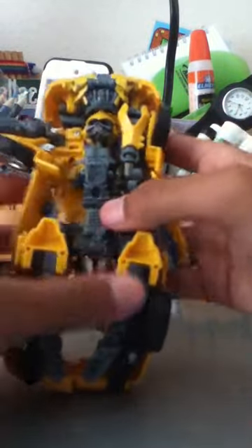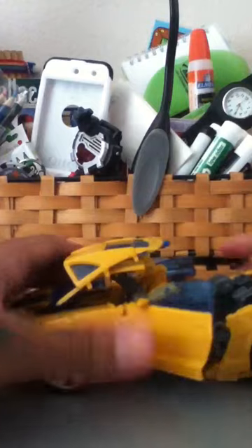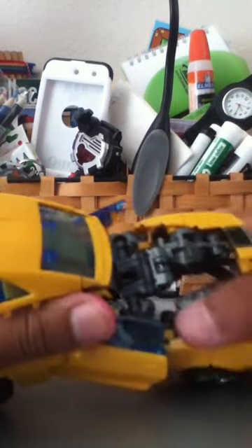Then you flip it over. Then you do that with it. Flip it over. Like that. And then you have to bring this up, and then you have to bring this up.